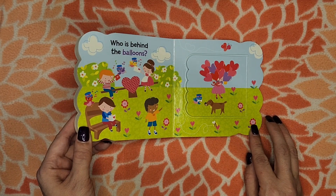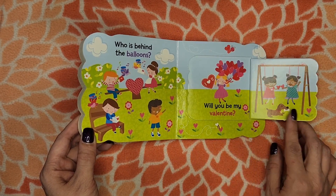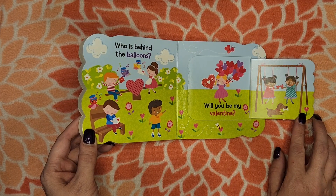Who is behind the balloons? Will you be my valentine?